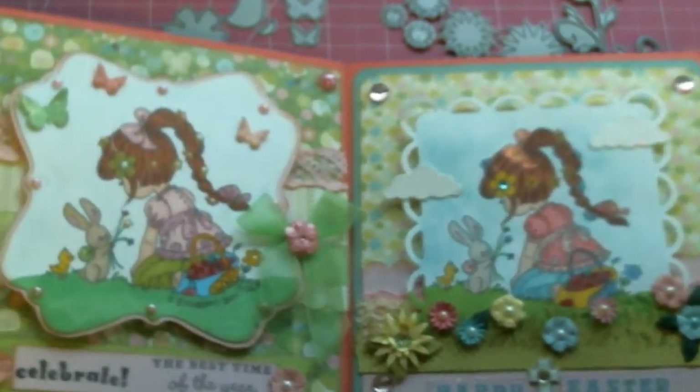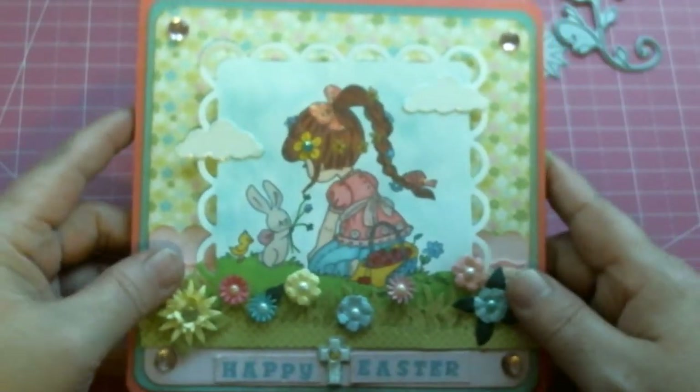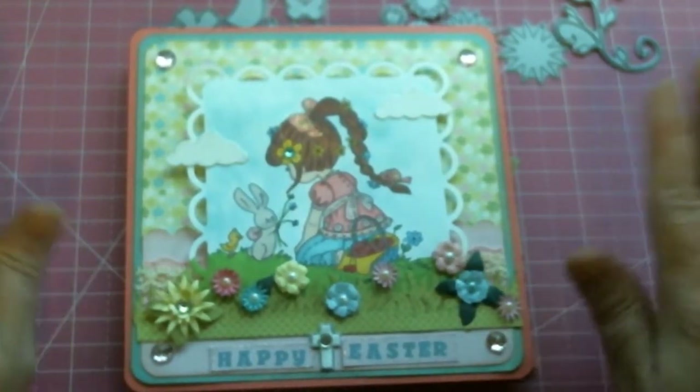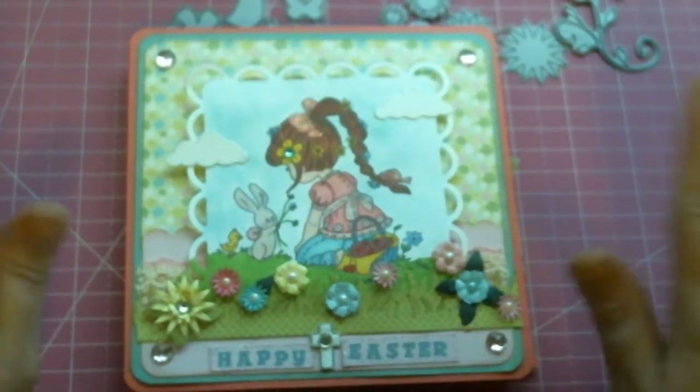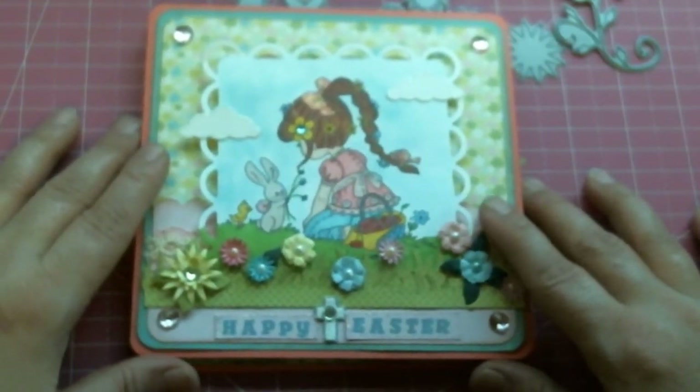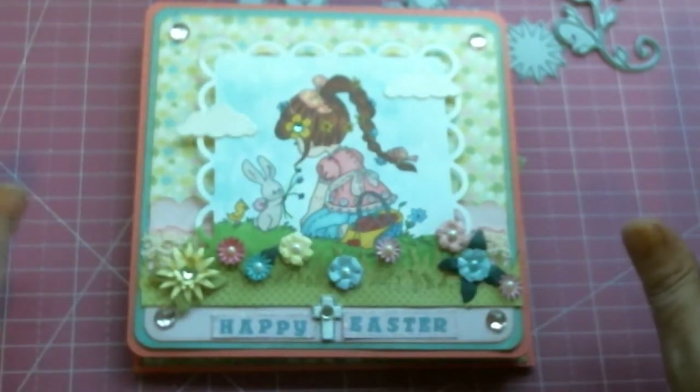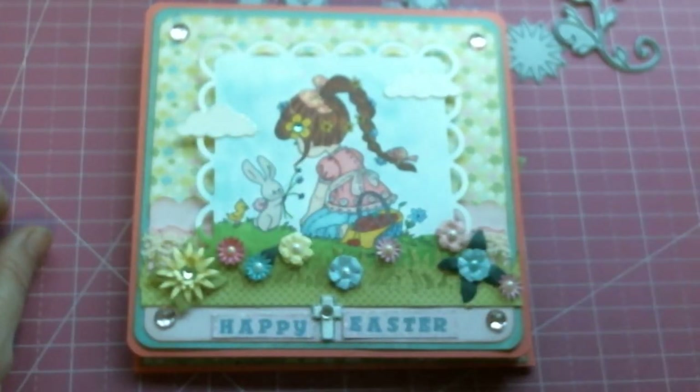So guys, those are my two cards that I made for Diamond Dyes using the mini must haves, the flourish, and the grass border. I hope you guys like them! Leave a comment in the description box if you wish, and please remember to go on over to the Diamond Dyes YouTube channel, Facebook page, and website to check out those amazing dies — you won't regret it, especially you card makers, I love them. Have a blessed day everyone and I will talk to you soon, bye for now.